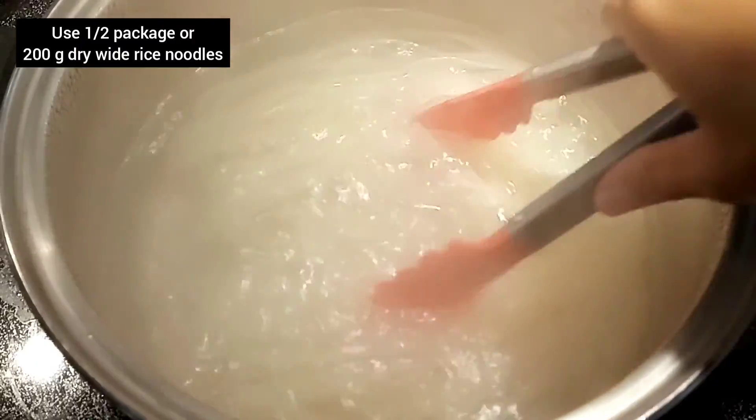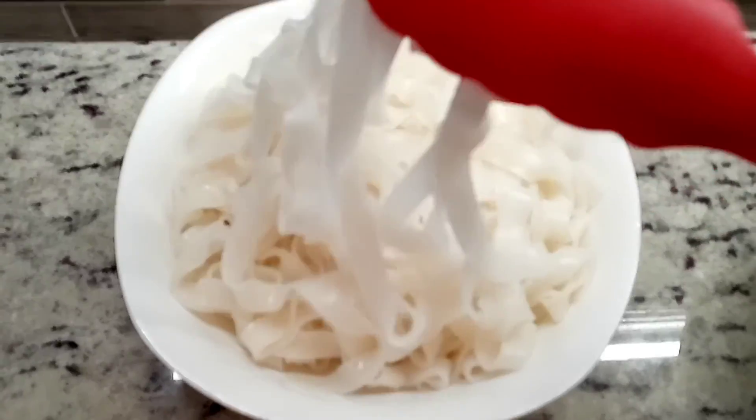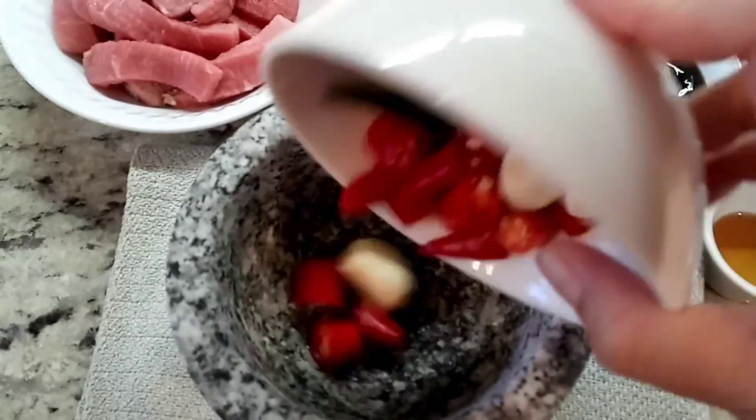Drunken Noodles is all about finding what you have in your kitchen and working with them. Today I'm using rice noodles and I just cook them as per instructions on the package.